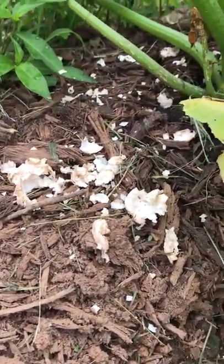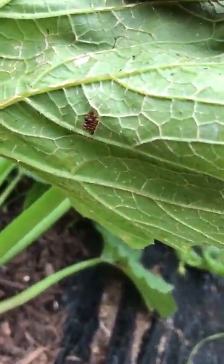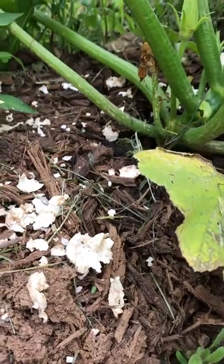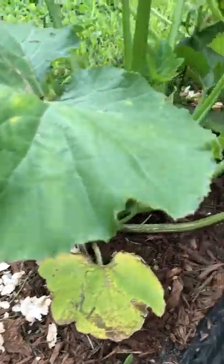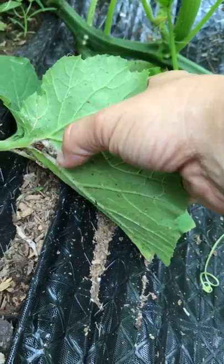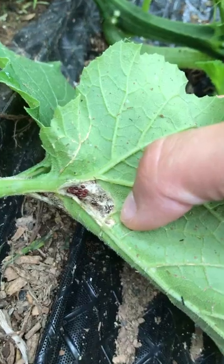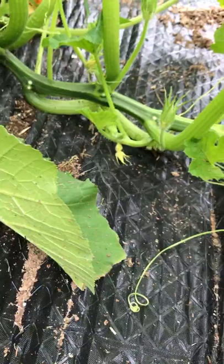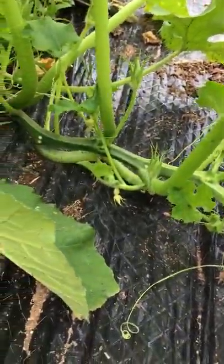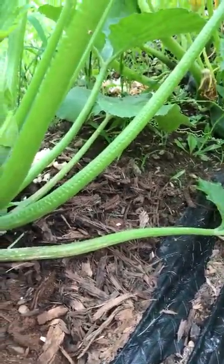Here's some more eggs to come back and get. You can see I tried to use some neem oil and the eggs still look pretty healthy, but it started to kill off the leaf. So I'm not really a fan of that way of doing it — I'd rather just get rid of the eggs altogether so I know they're gone.